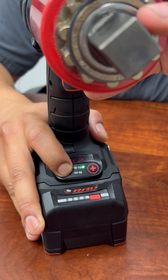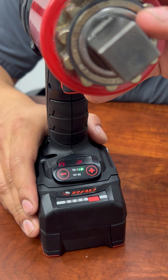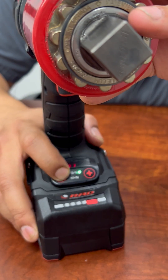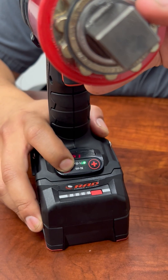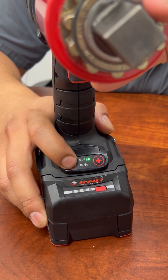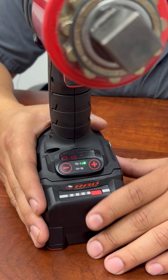To change values, you're going to hold and press down again and you'll see it switched to the second value. Press your minus button. From there, you can slowly go down to where you want to set the tool correctly, and once you get to your desired value, go ahead and press the plus button and now you're ready to go.